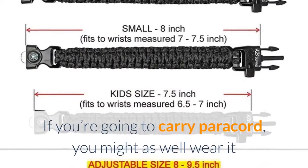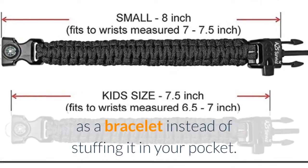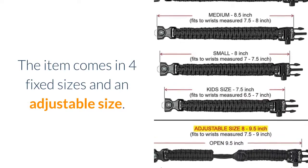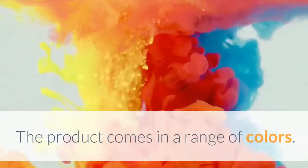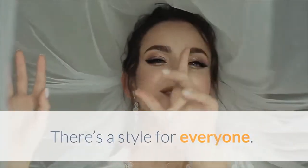If you're going to carry paracord, you might as well wear it as a bracelet instead of stuffing it in your pocket. The item comes in four fixed sizes and an adjustable size, so you can definitely find a fit for your wrist. The product comes in a range of colors — there's a style for everyone.